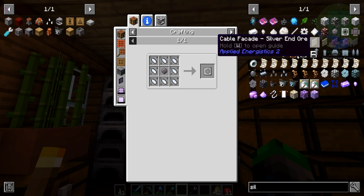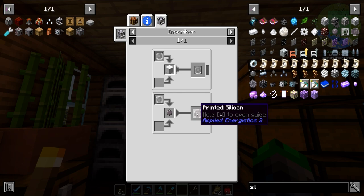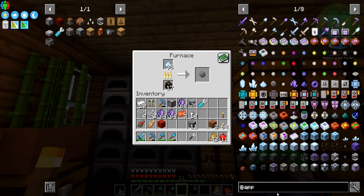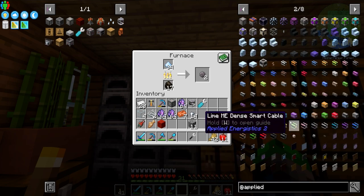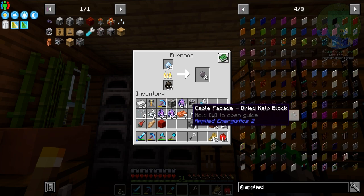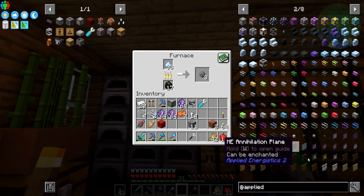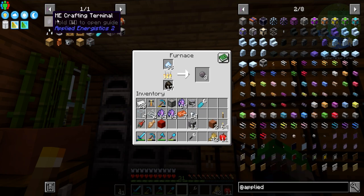We can use the press here and create printed silicon — that's our goal. For Applied Energistics 2, we're going to need a few things: a controller, which is the brain of the system; ME drives, which hold all the storage; cables, which connect everything together; and a crafting terminal. These are the four things you need to create your own ME system.